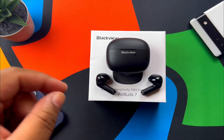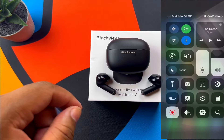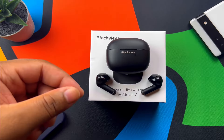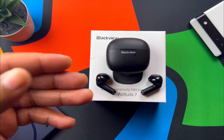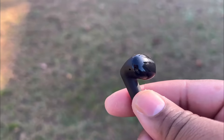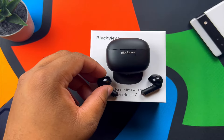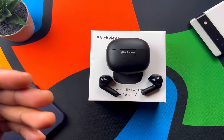I also tested these with my iPhone 13 Pro, but there's no way to verify what codec was being used on iPhone. iPhones only use SBC and AAC, and since the developer settings on my Pixel 7 only showed SBC as available, that leads me to believe SBC is the highest codec these support. That said, if you're looking at open-ear earbuds, you're probably not too worried about the highest possible codec anyway.